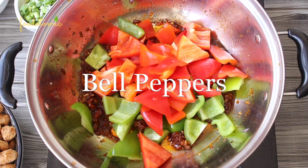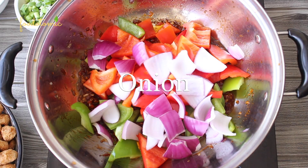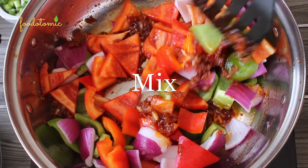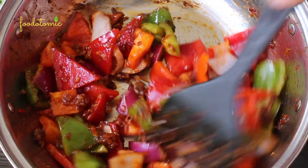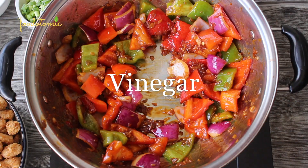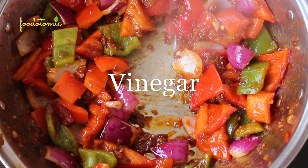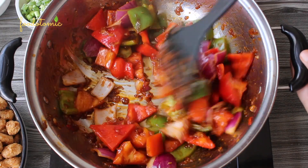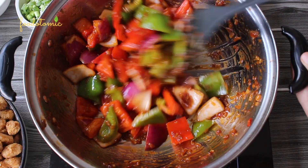Then add the chopped bell peppers and onion balls and mix them with the sauce. Whenever you cook chili manchurian recipes, make sure not to overcook the vegetables — we need a slight crunch in them. After a minute, add 1 teaspoon of vinegar, which will add a beautiful tang to the recipe. Mix a little and add 4–5 tablespoons of water.